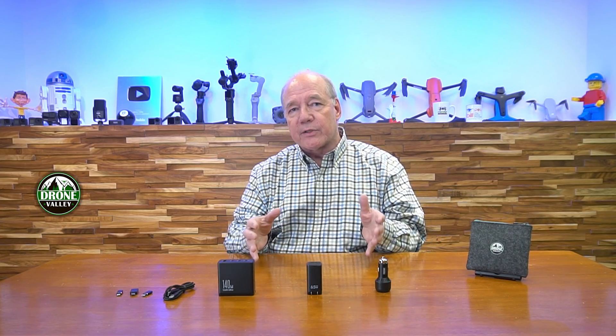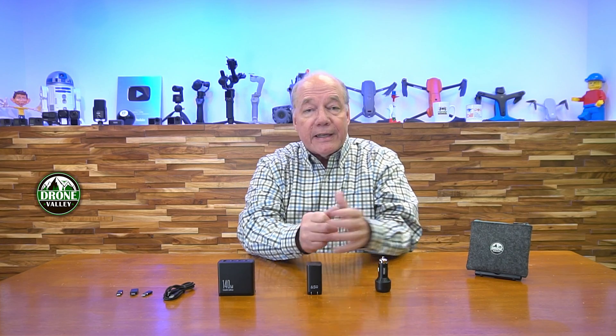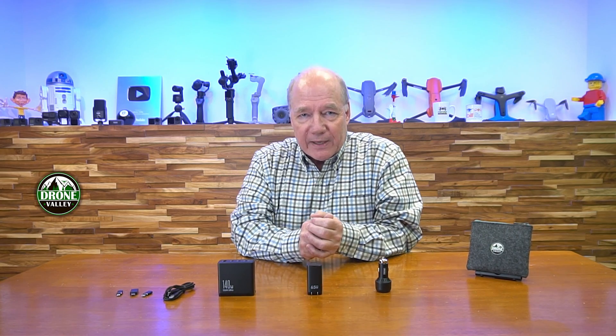There are standards bodies designed to put the standards together for what a charger looks like and what kind of voltage and current each charger can deliver. It's really important to pick the right charger so you can charge all of your equipment quickly and safely.